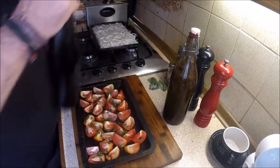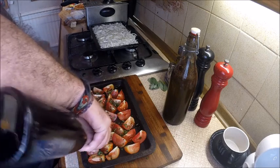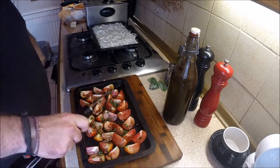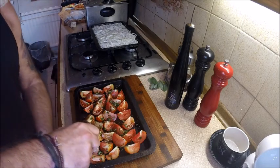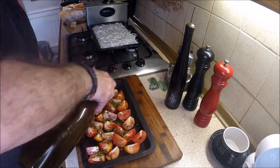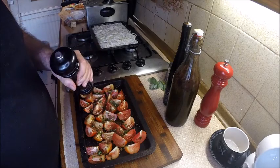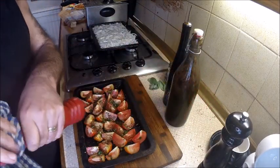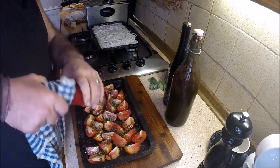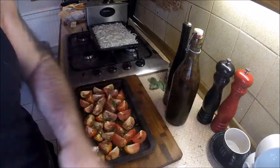Then you want a really good glug of balsamic vinegar - the sugars in the balsamic will help cook them off. Don't be shy with it. Then the same amount, a good glug of decent olive oil. Good grind of pepper, good grind of salt, and they go into the oven at about 170 to 180 degrees, on the bottom shelf, for about an hour.